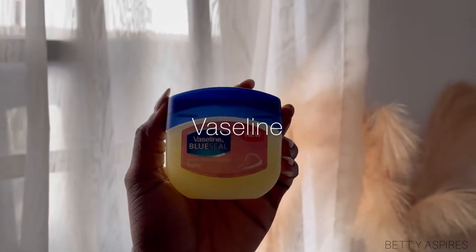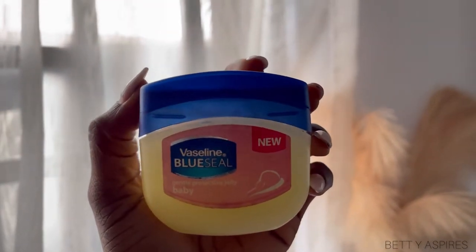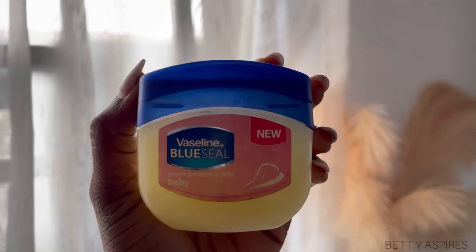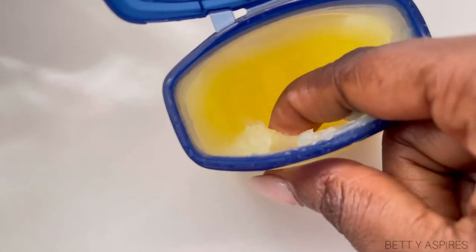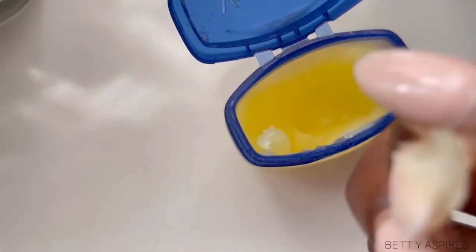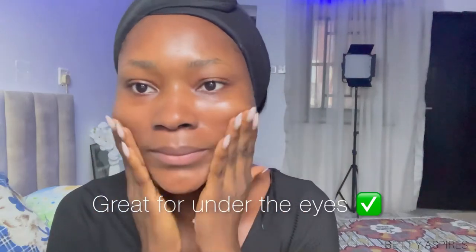And then finally, I'm going to top all of that up with the Vaseline. I'm using a little layer — you don't have to use a lot. With slugging, I know it's called slugging and you're meant to look like a glazed donut, but you really do not have to use a lot. Just use enough for your skin. I find that this is also excellent for under your eyes as well. It really helps to de-puff the eyes and provides that extra moisturization under the eyes.